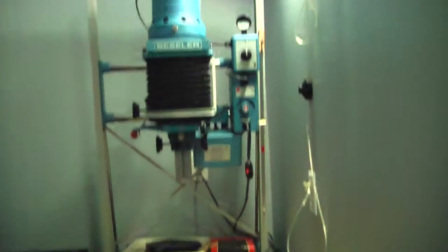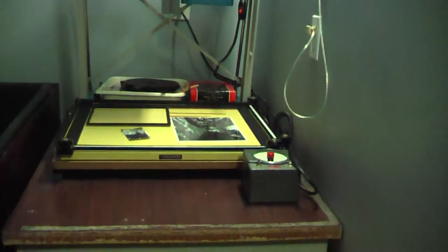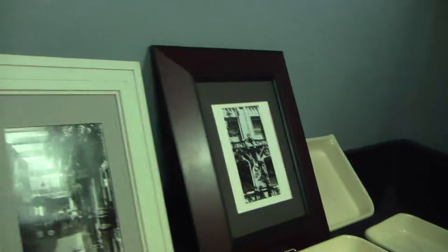We have the darkroom, which we haven't been in yet — you may have seen our other video of our first photo printed in here. We have a really nice enlarger, which is the same model that Ansel Adams used for a period. We also have a big darkroom sink with lots of pans for developing, and a couple of photos — I think Nicole shot those two photos.